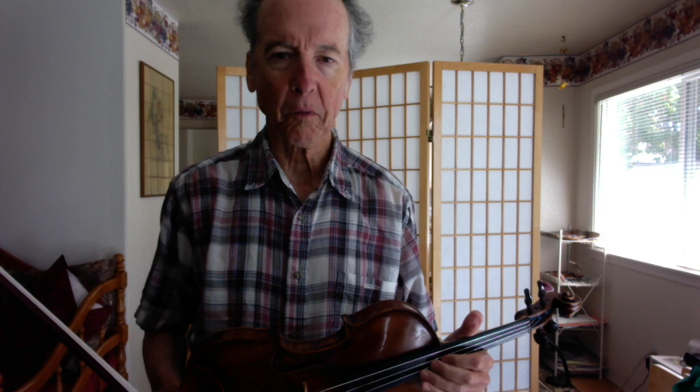Good morning, friends. Welcome to my channel. My name is Bernard. Today I'm going to record the Wohlfahrt Opus 45 Etude No. 4.